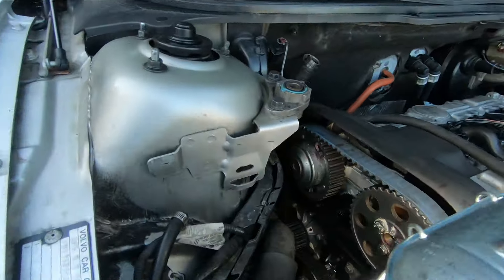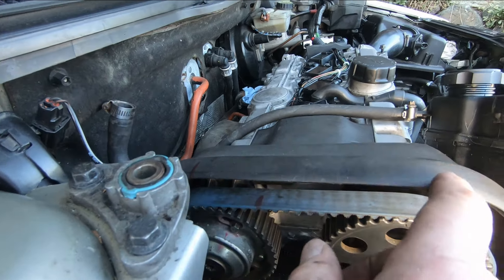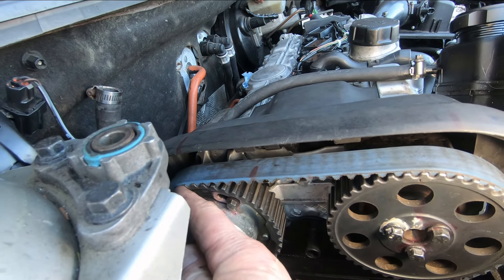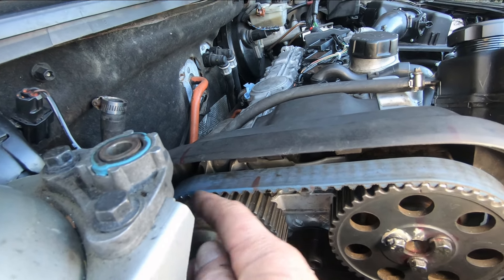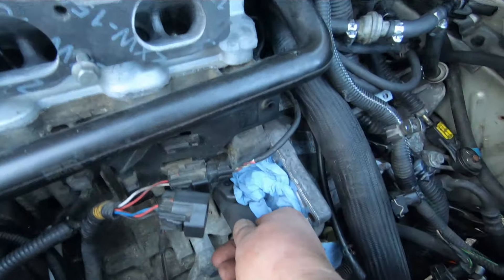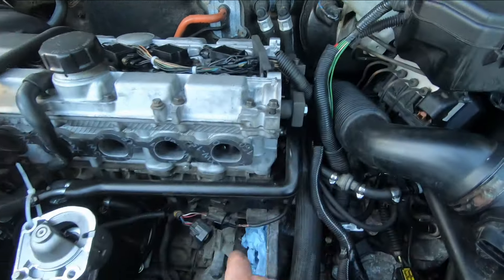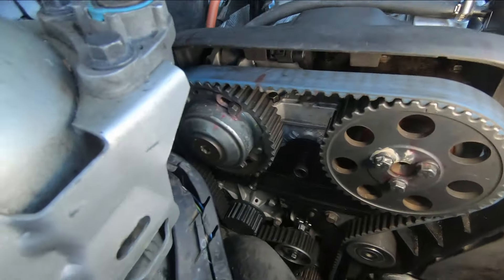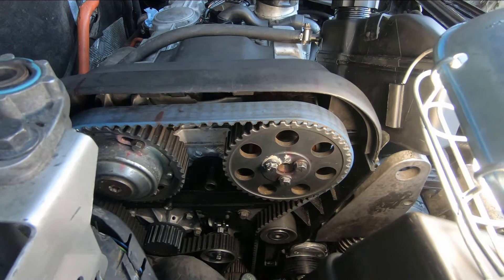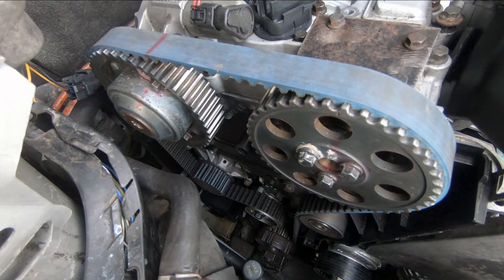The timing mark is right there, and this one's right there — both in line with the cover. The crankshaft hasn't moved and we still have the crankshaft lock and camshaft lock in place. Next thing is to take off these locks and turn the engine by hand for two full turns to make sure everything goes around and comes back to the same marks. Then we put the crankshaft locking tool back in the block, back it up to the stop, and see if everything's in the same spot.